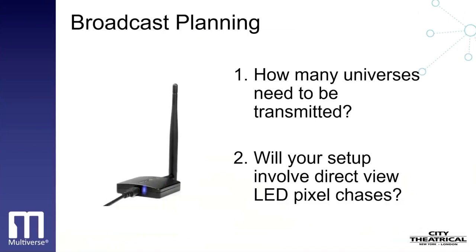Begin your thought processes by creating a broadcast plan, deciding how many universes need to be transmitted. Show IDs that carry fewer universes travel longer distances and often have more perfect fidelity than show IDs that carry more universes. A good rule of thumb is to choose show IDs with lower universe capacity when possible and spread out your broadcast over more than one radio, such as splitting your broadcast between the 2.4 GHz and 900 MHz radios on a 5910 Multiverse Transmitter. The most challenging shows often involve direct-view LED pixel chases, which require careful planning and the use of show IDs that carry only one or two universes.